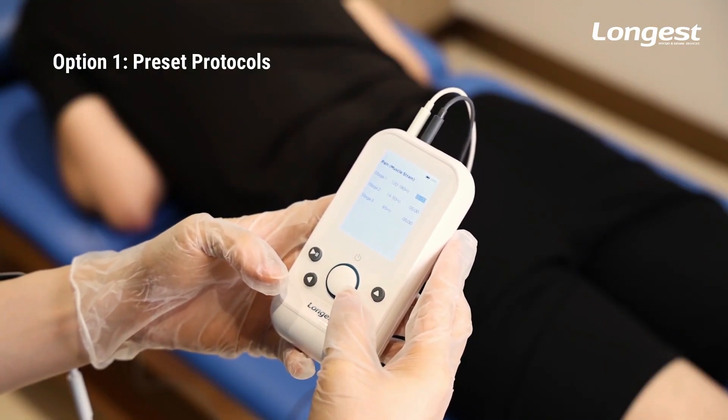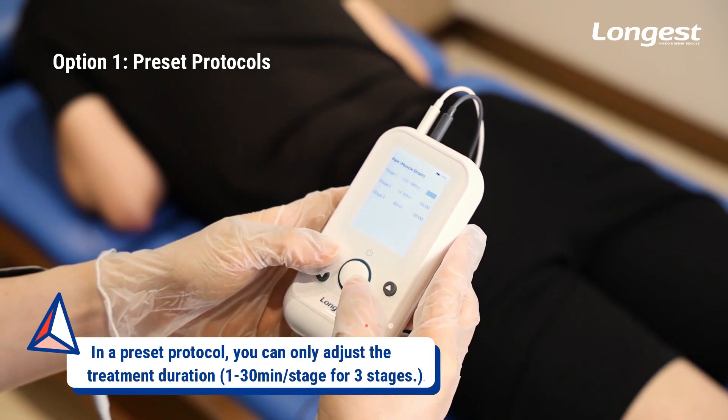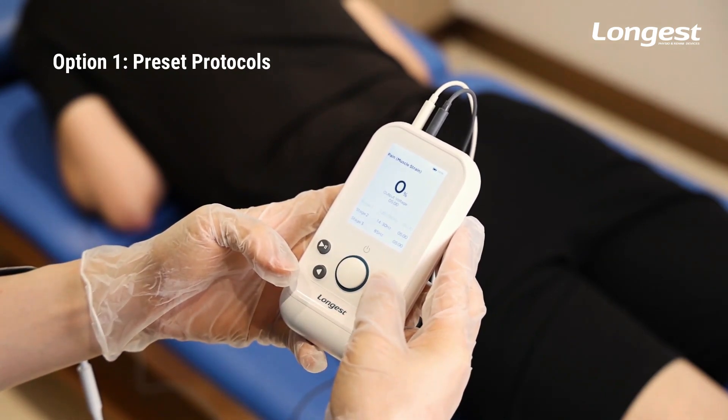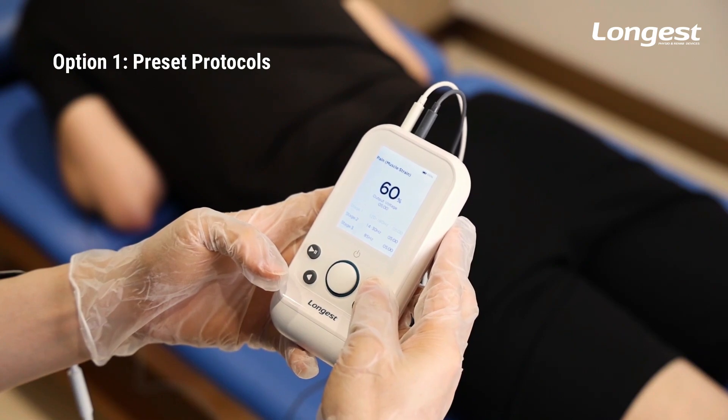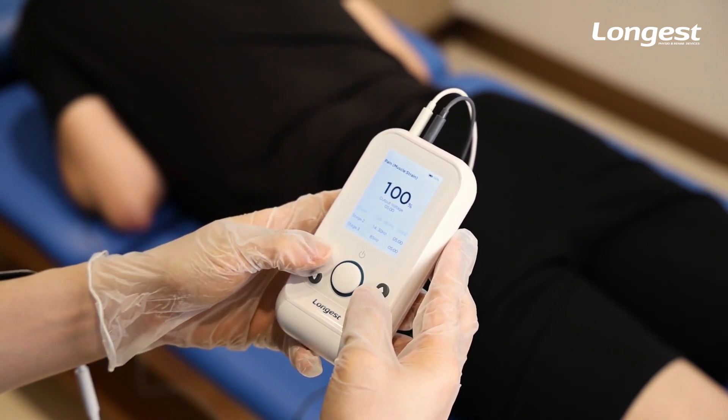You then enter the parameter setting interface, where you can only adjust the duration of treatment. Press the button to enter the treatment interface. You can adjust the output voltage by pressing the button, then press the button to start the treatment.